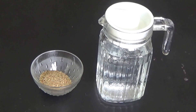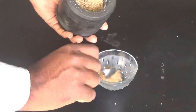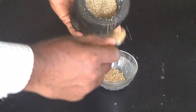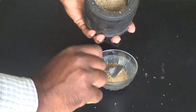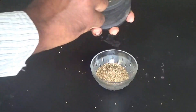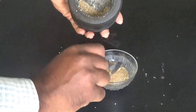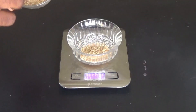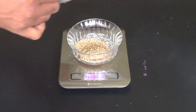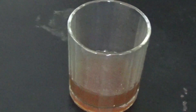We take 1 part of Ajavain powder — it can be fine powder or coarse powder. To it, add 4 parts of hot water. Remember that for all Fanta preparations, usually 4 parts of hot water is added. So if you are taking 10 grams of Ajavain, you can add 40 ml of hot water to it.